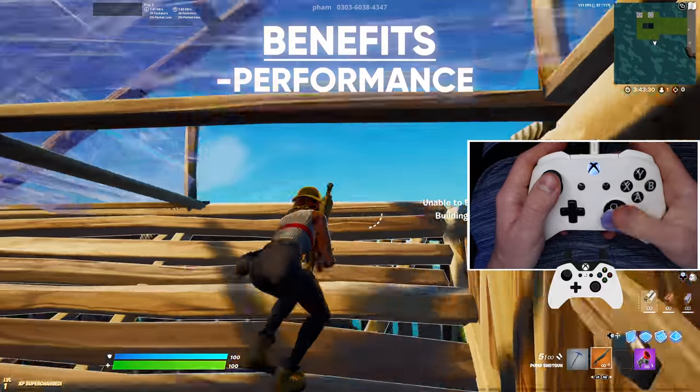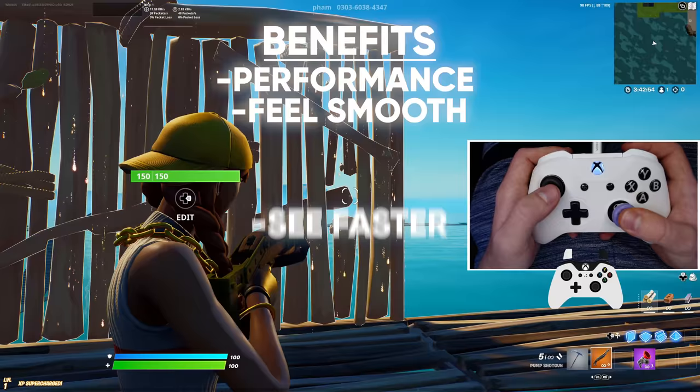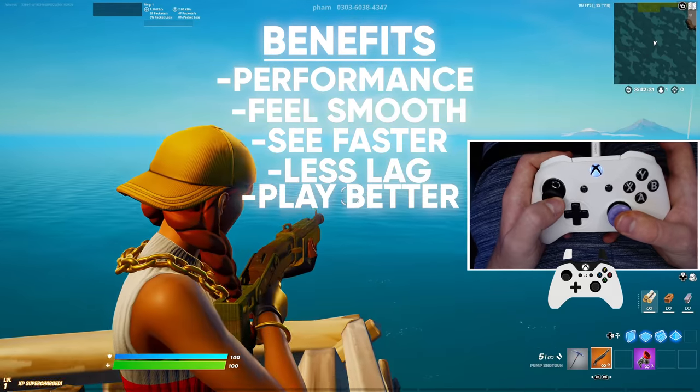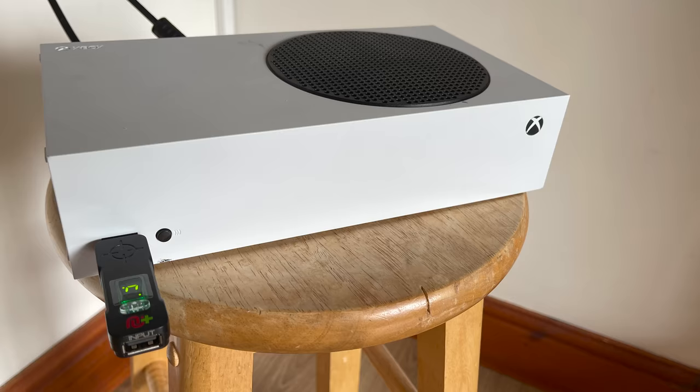The benefits of doing this: performance will be boosted in endgames of scrims, your game will feel way smoother, you can see people faster around corners, it will remove any stutters or lag, and it actually makes you play better. That will work as long as you plug in that one USB, which anybody can do.